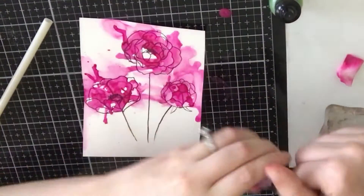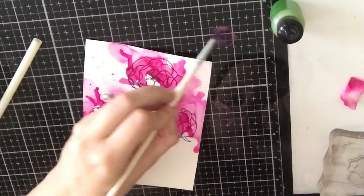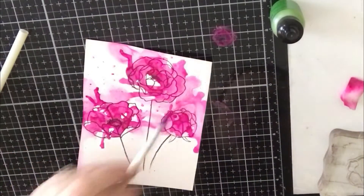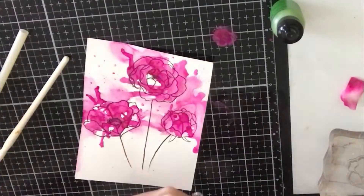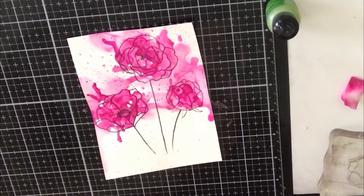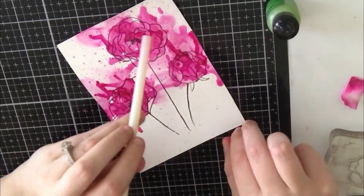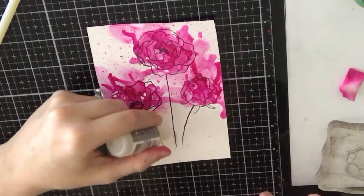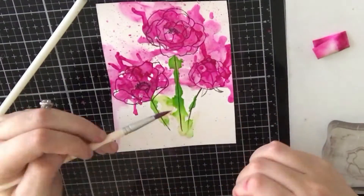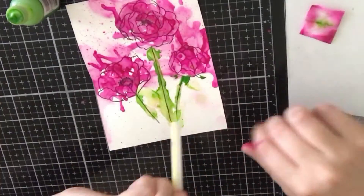I wanted the stems to be green, but first I wanted to add some splatters with the pink alcohol ink. I added some blending solution and pink color onto my glass mat, then I'm taking a paintbrush and splattering some of the pink onto my panel to give it even more of an artsy look. By the way, if you want to clean alcohol ink off your glass mat, use rubbing alcohol — it will come off. This is the last time I go in with my straw — it's really hard to know when to stop. For the green, I'm adding some blending solution onto those stems and moving the paper so it kind of drips down. I'm not using my straw as much because I want to contain the green to the stem area and not have it move over to the flower area.